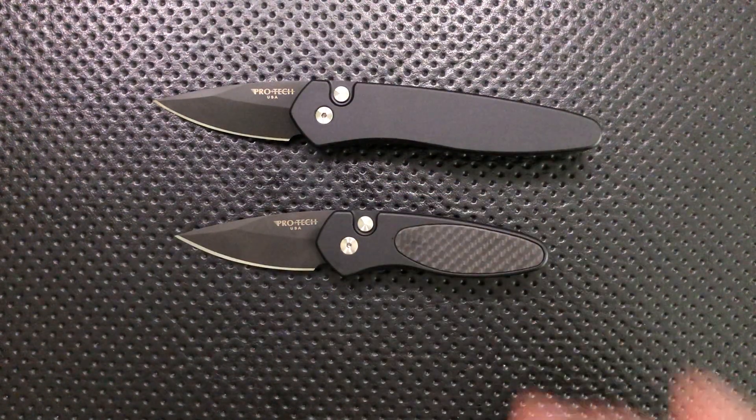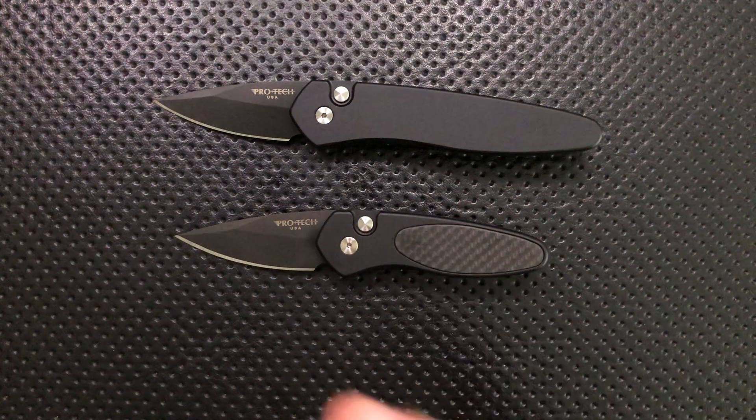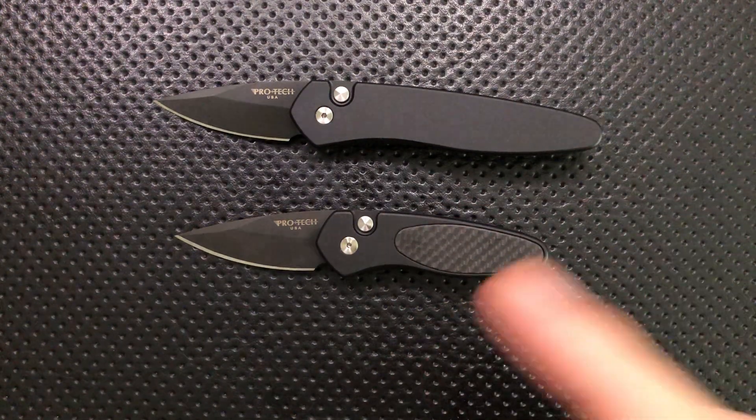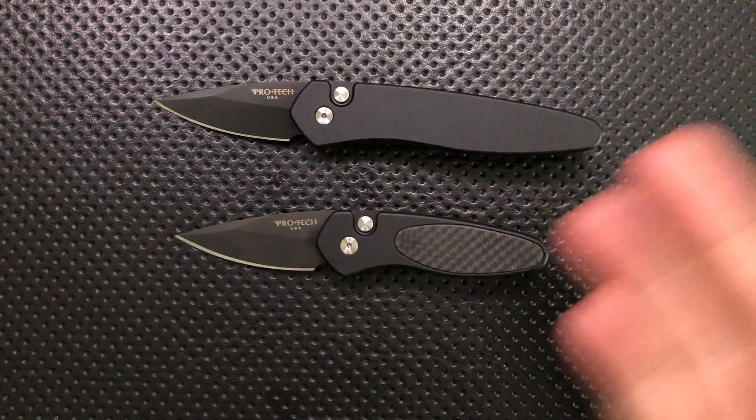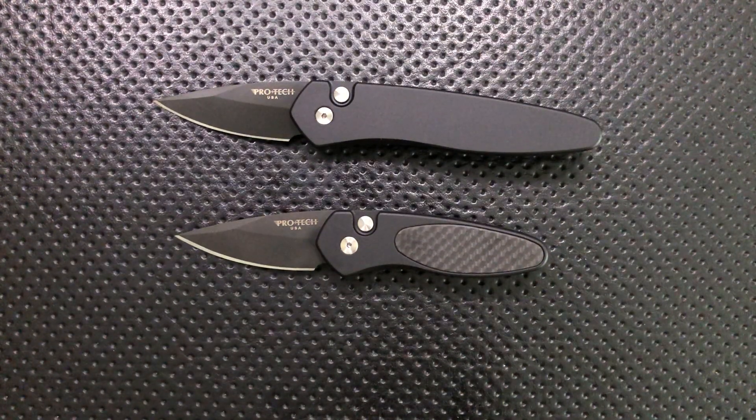First off, I want to thank my buddy Dean over at Hellacious Blades over in South Carolina — not York. It's a different place, I imagine. But anyways, he helped me out by sending these guys along at a great price. So thank you very much for that, Dean.